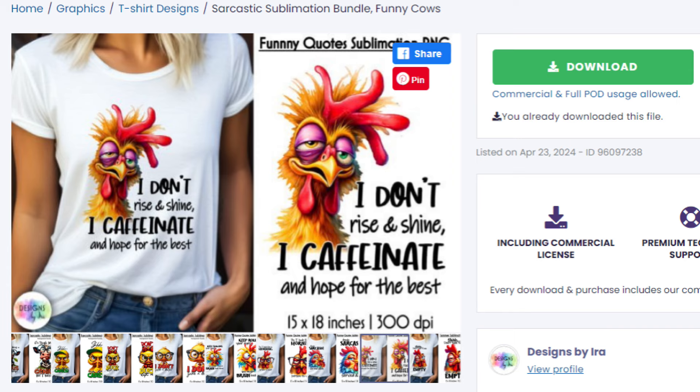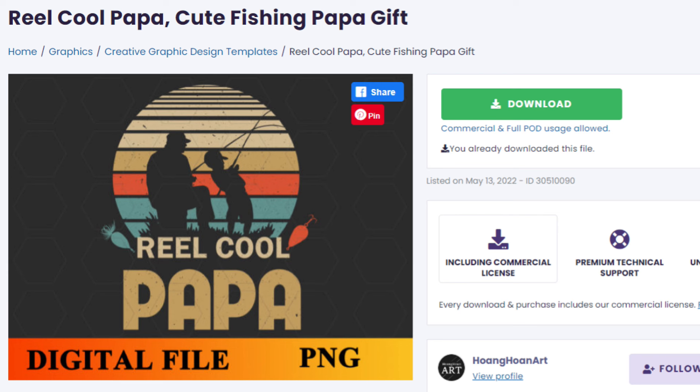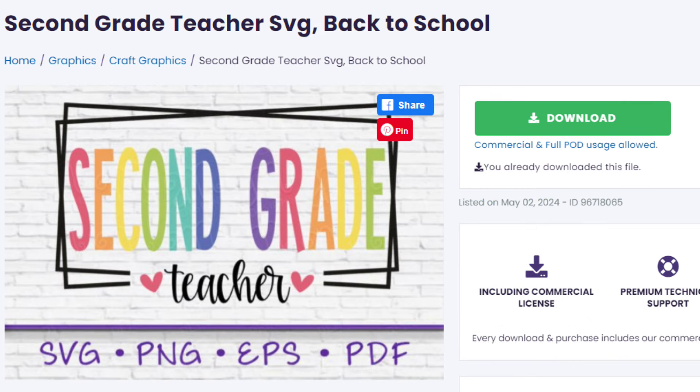The first shirt I'm going to make is a funny chicken shirt that says 'I don't rise and shine, I caffeinate and hope for the best' — I also have 26 chickens so it seemed fitting. The second shirt is a Papa Father's Day sublimation shirt — I wanted to try this because it has no white elements and I'm curious how colors will show up. The last shirt is a second grade teacher shirt for my son's teacher as an end-of-year gift, which I'm putting on a pink shirt to see how the colors come out.